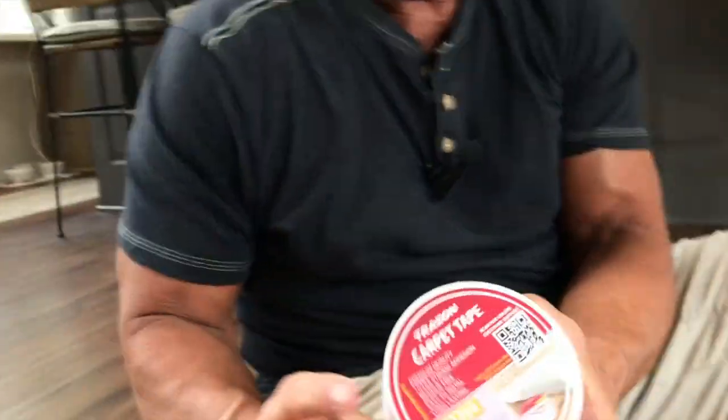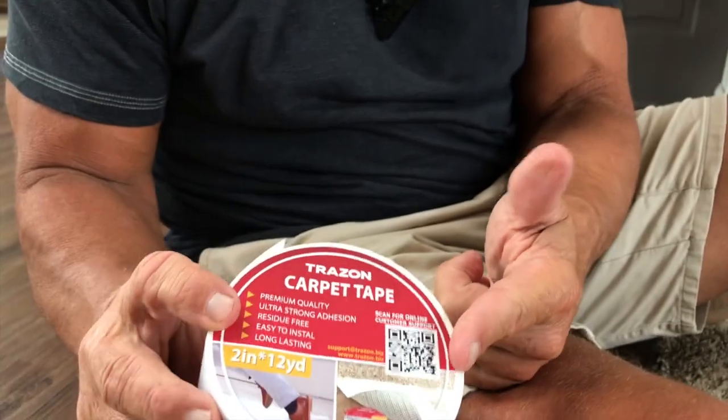So if you're looking for something that's going to keep your carpets and anything else you need secure, double-edged, this stuff is awesome. Pick it up — you're going to love it.